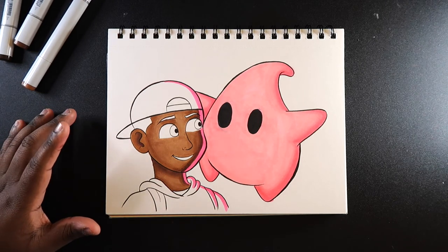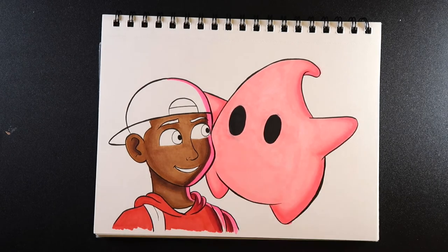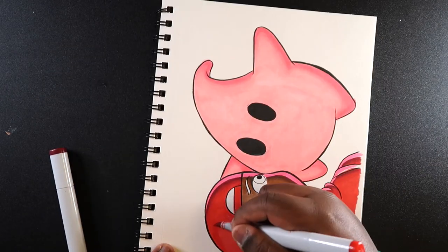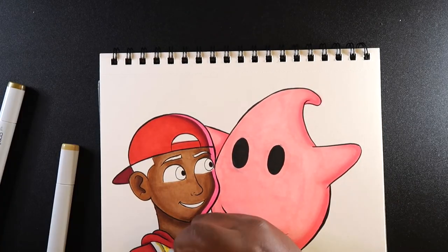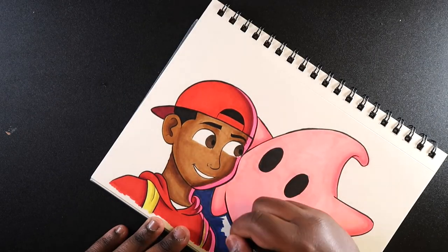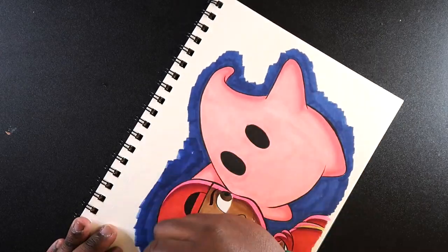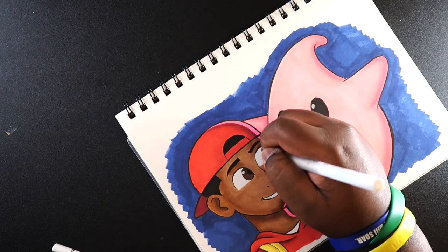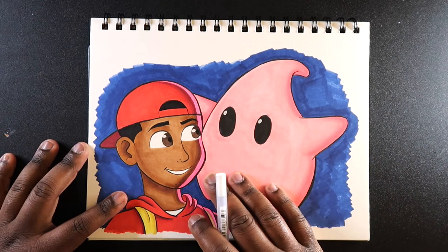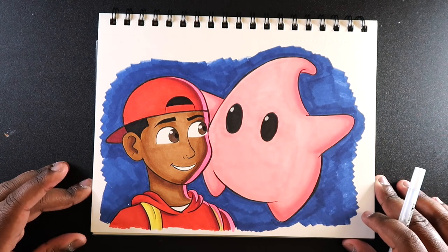Let me time-lapse the rest of the illustration so you can see the entire piece with this technique in action. And that's how you add tonal interest with markers. Hopefully this gives you a better understanding of the technique I use in my artwork. If you like this video and find it useful, give it a like and a comment. Subscribe if you haven't, and tap the notification bell so you never miss an upload. See you in the next video!